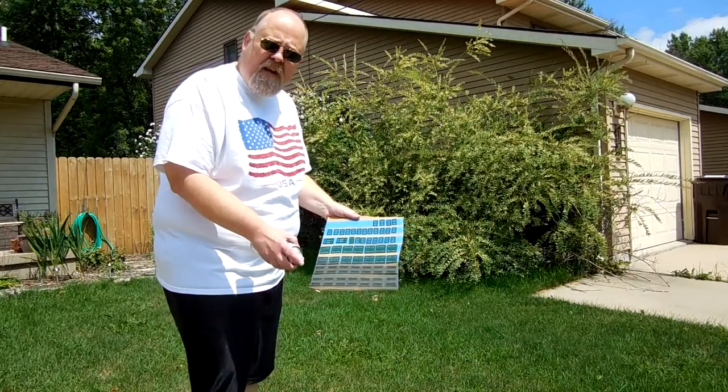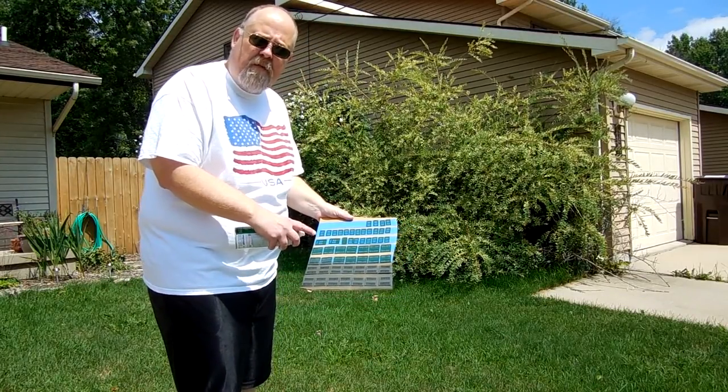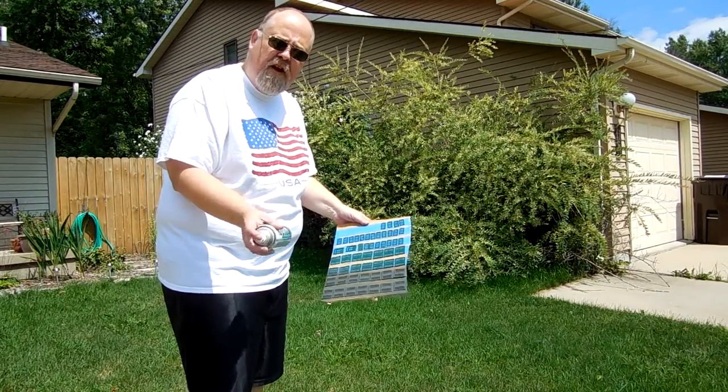Now what I have done is I have taken the windows, done the same thing, applied them to the sticky side of blue tape, painter's tape, wrapped around cardboard. Now I am going to hit it with this camouflage green.